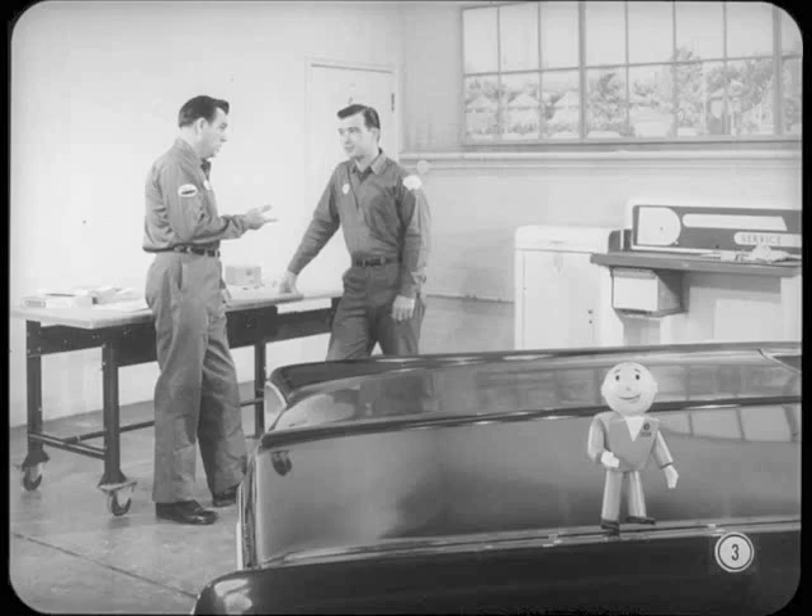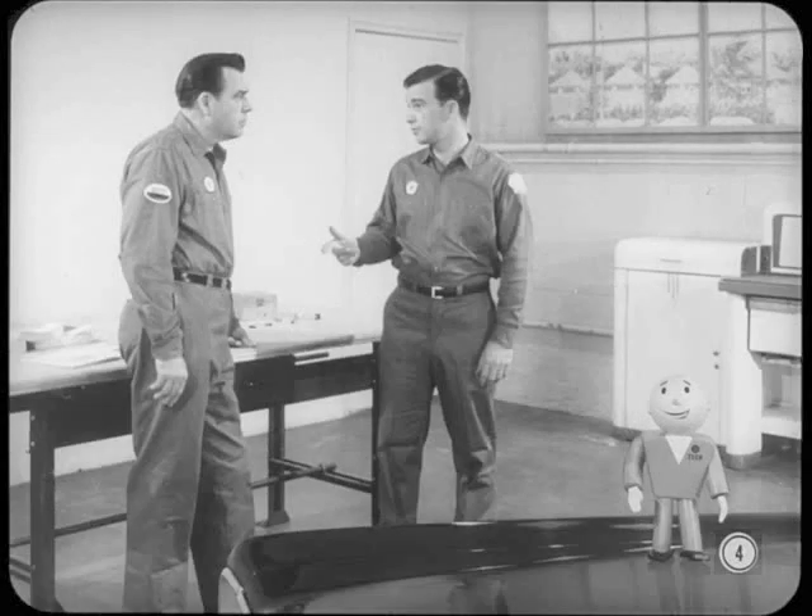As we all know, the age of electricity is well-established. It's pretty hard to look around you in any direction without seeing something connected with electricity. The growth of electrical uses in the automobile has been at least as great as that in everyday life. Every model year, we find new ways to use it. And as technicians, you have to keep up with all the developments so you can service them.